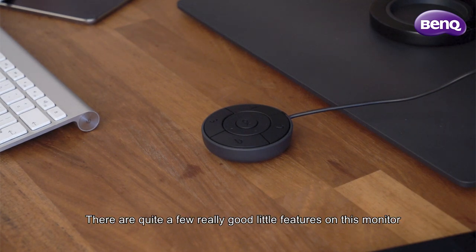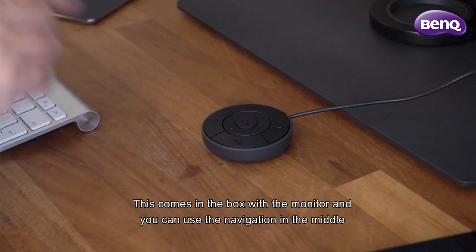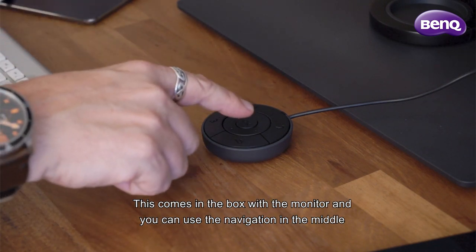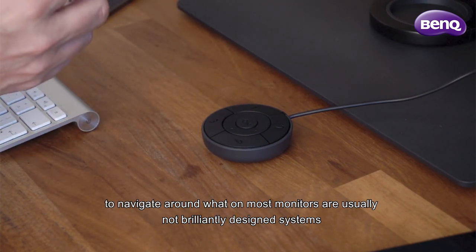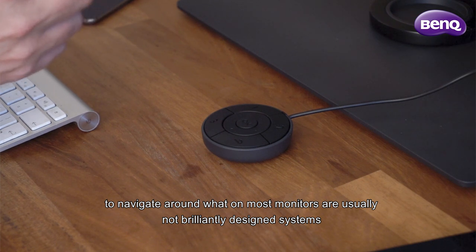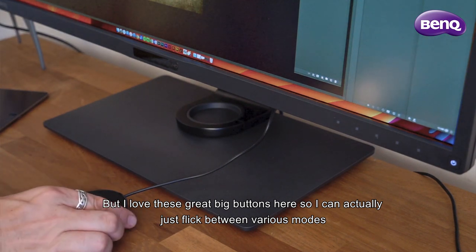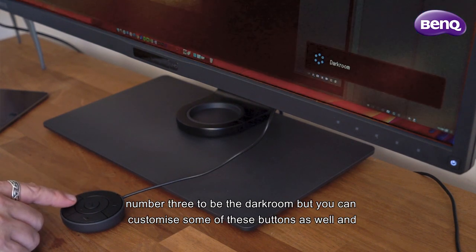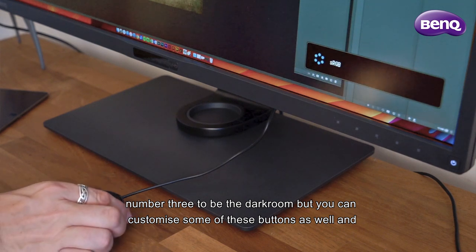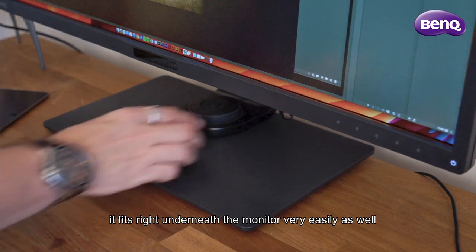There are quite a few really good little features on this monitor, but this has got to be one of my favorites: the little puck that comes with it. This is not an add-on extra — it comes in the box. You can use the navigation in the middle to navigate around the menu, which on most monitors is not brilliantly designed. I love the big buttons; I can flick between modes. I've set number one to sRGB color and number three to darkroom, and you can customize some of these buttons. It fits right underneath the monitor very easily.